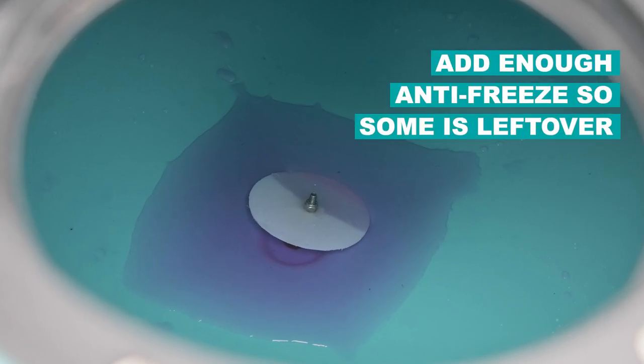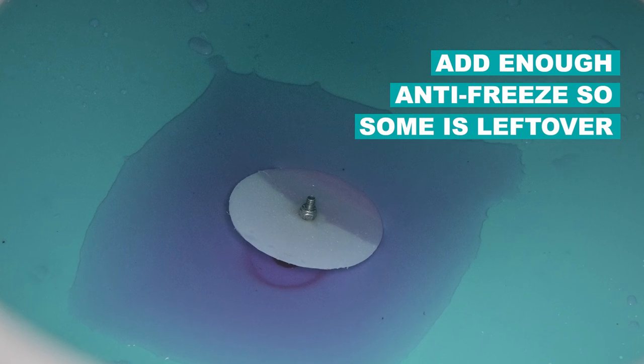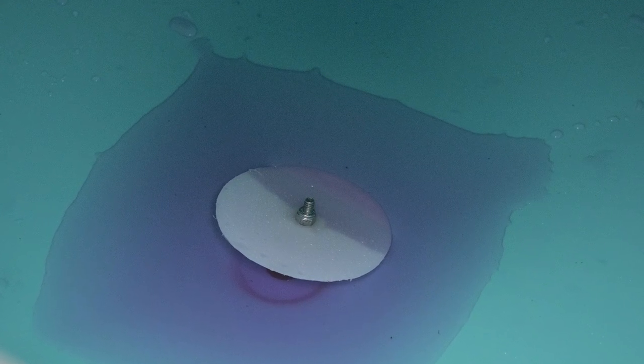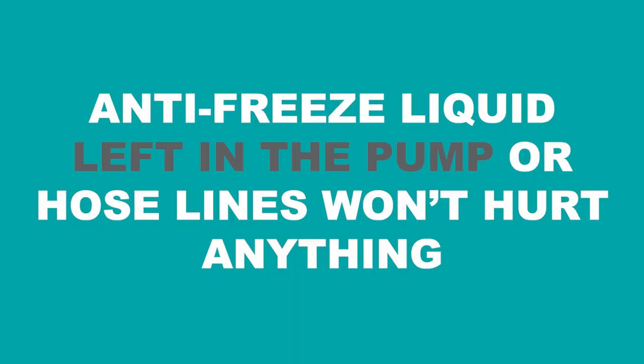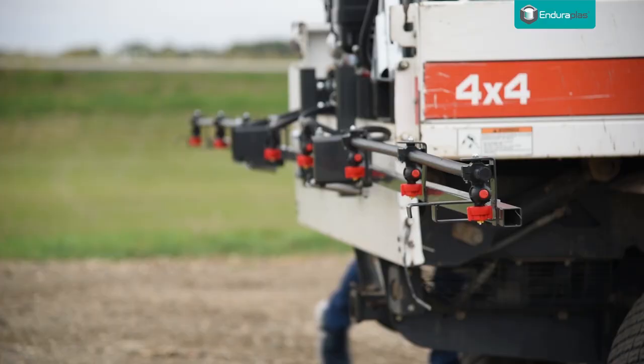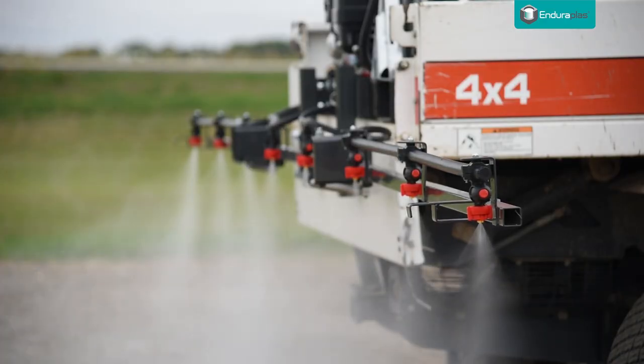Make sure you add enough antifreeze to the tank so there is still a small amount left in the bottom of the tank when you have flushed your boom and spray gun. A small amount of antifreeze liquid left in the bottom of the pump or hose lines won't hurt anything — the key is to get the bulk of it flushed out.